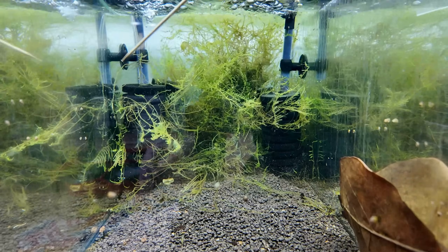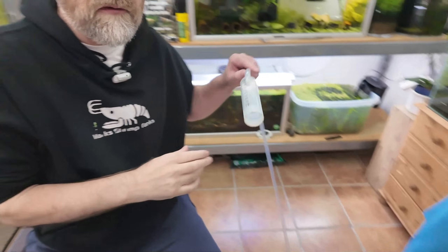Now let's go to a tank where I've had issues — shrimp were added but didn't breed, and I was getting the odd death. When I started thinking more about hydrogen sulfide and gravel vacced this tank, it was horrific with bubbles and debris built up in the soil. It's also an ADA Gold tank, and as I mentioned, this soil crumbles into very fine particles which will eventually block itself up.